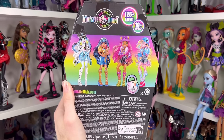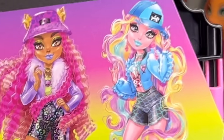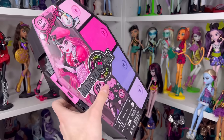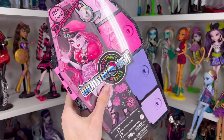On the back of the box we have the same logo, 125+ looks, and 19 surprises. Here are the other four dolls you can get in the collection: Frankie, Cleo, Clawdeen, and Lagoona. There's a Monster High website and a barcode in case you're looking for them. The packaging is pretty much just a plastic slip that goes all the way around and everything else is in its own compartment.